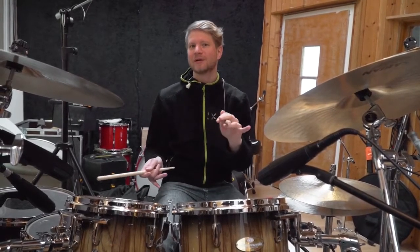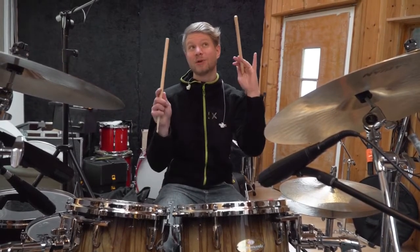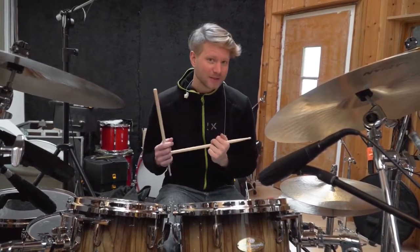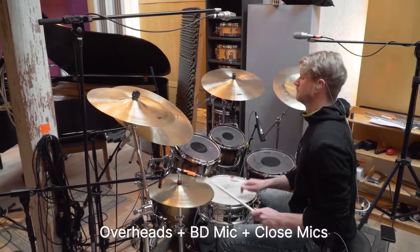The same with the toms. It's very important to check if the phase fits with the overheads. I often just have to switch the phase of the overheads and everything's fine.